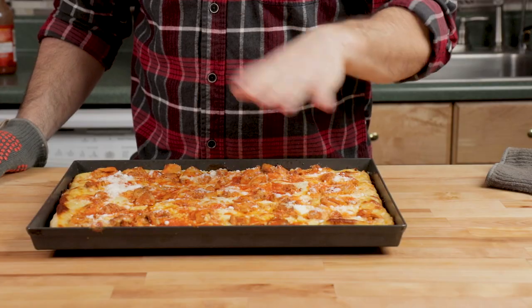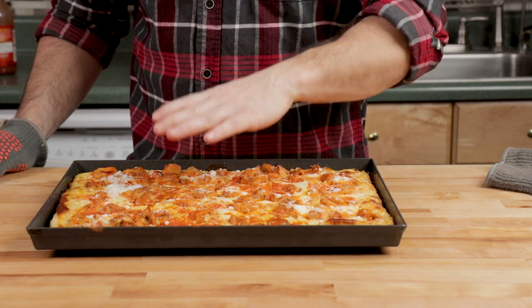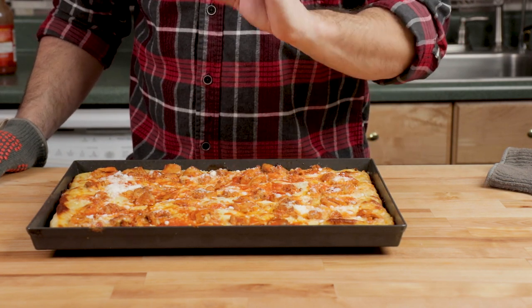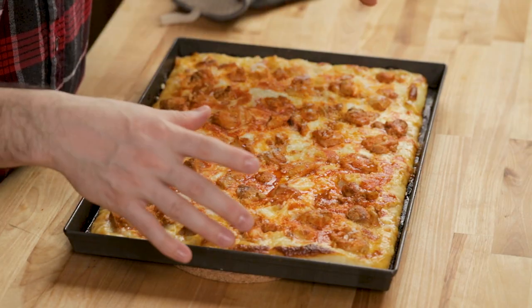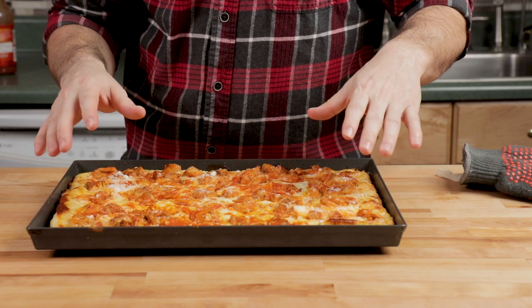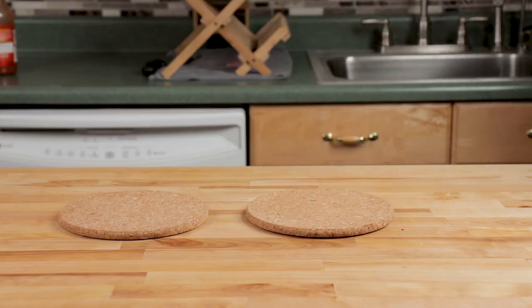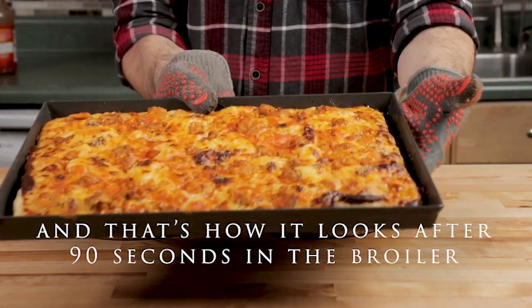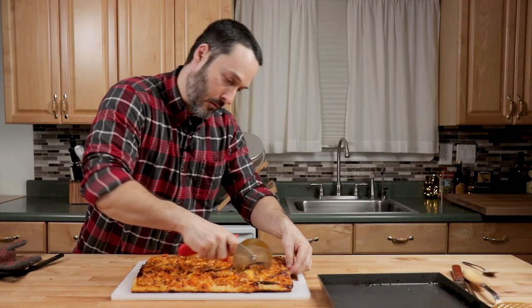If you want more sauce on it, now is the time to put it on. Otherwise, just go with the pecorino. If you want it a little crispier on top, you can put it in the broiler for one to two minutes, or about two to three minutes at regular 440 degrees — keep an eye on it the whole time, especially under the broiler. Save the blue cheese for the end and let people drizzle their own on.